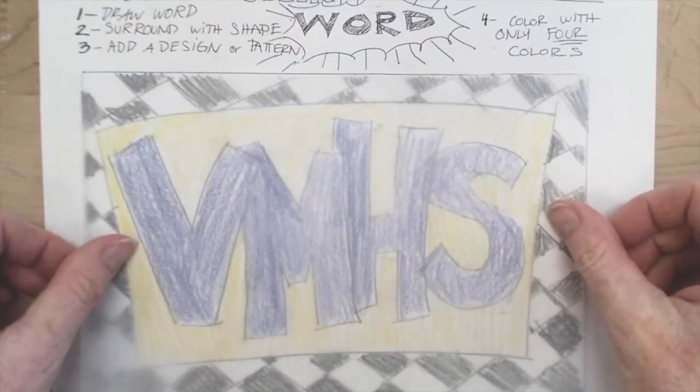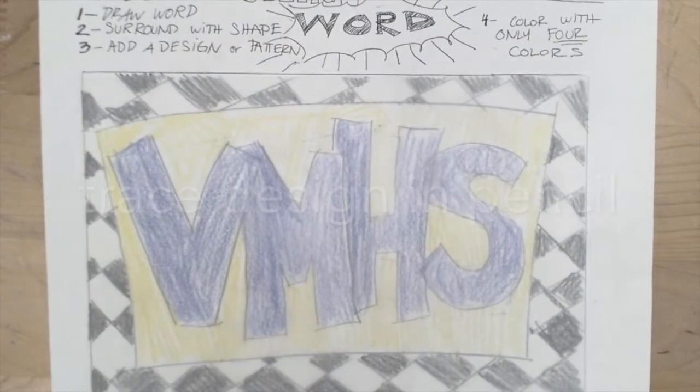When you're happy with this, you're going to get a piece of tracing paper — the see-through paper — and retrace your design. We're going to use this to flip the image onto your printing block.